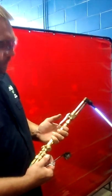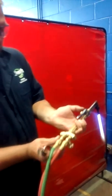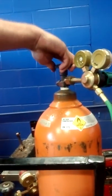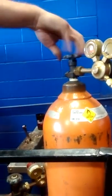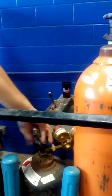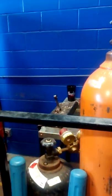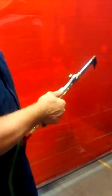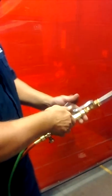Then what you'll do, you'll go ahead and turn off your oxygen, turn off your acetylene. Then you'll go here and close off your bottles. Then you'll open up your lines to bleed them out. Release all the pressure off your lines, close your valves, and that's safe for storage.